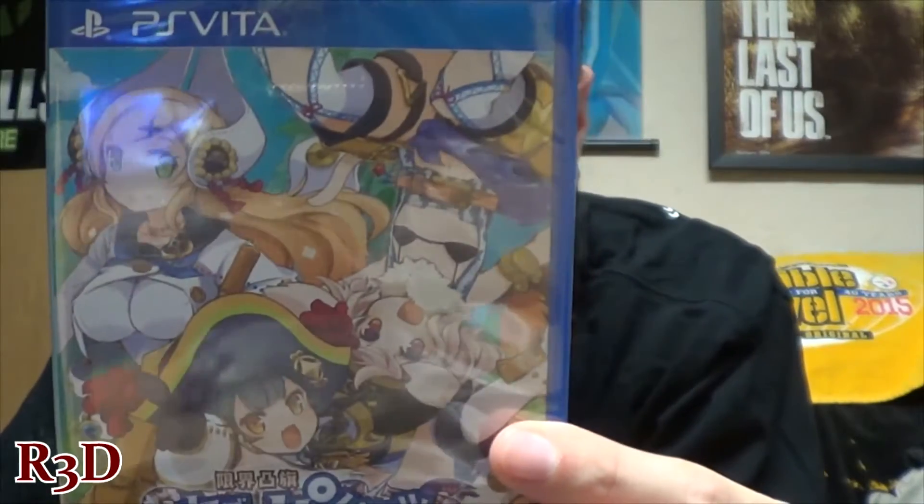Now back to the video. Hello guys, this is Red from Red's Third Dimension Gaming, and today I am unboxing this game here — it's called Genkai Toki Seven Pirates, and this is the Japanese version of the game.